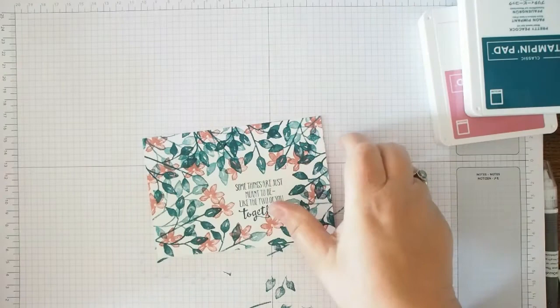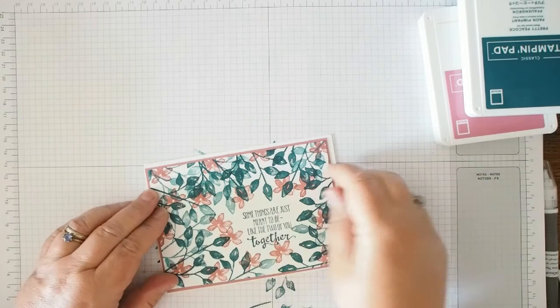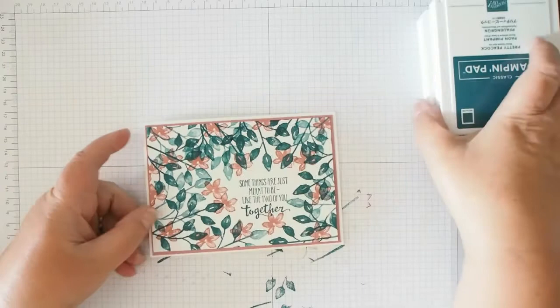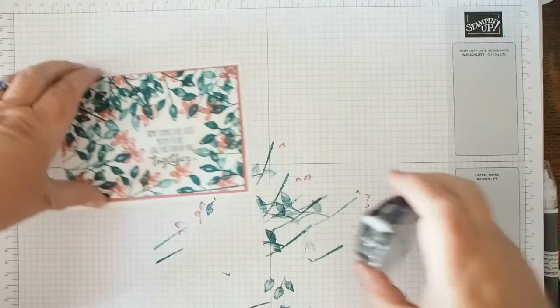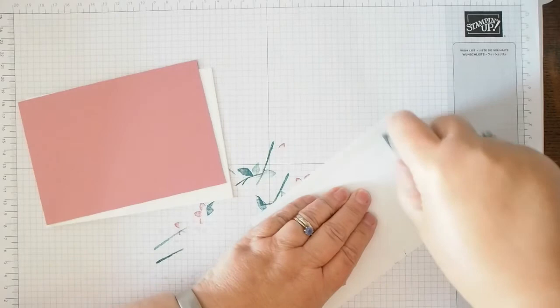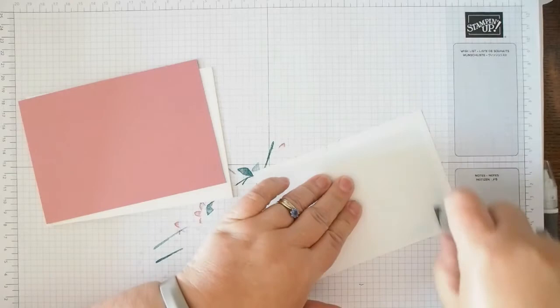I'm going to layer this stamped panel up onto the Rococo Rose layer and then onto the white card base. I rather like that. Let's just get the snail adhesive and layer it up, and then we'll get a clean shot so you can see what you think. I love just playing with these.